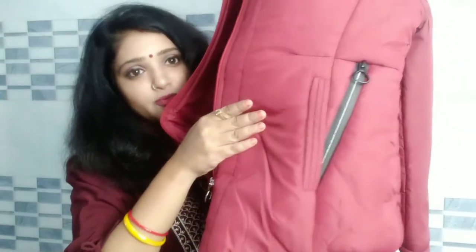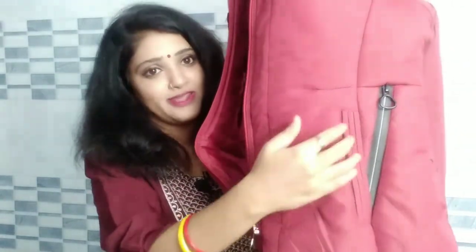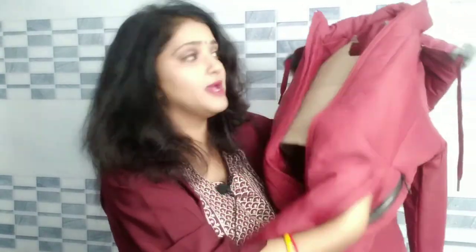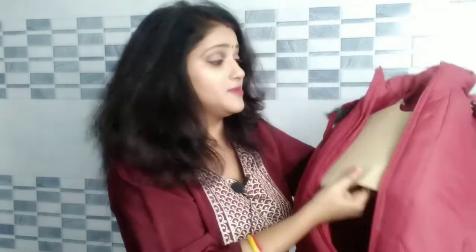I am wearing this jacket — you can see two chains on the side. This is not just a decorative pocket; the pocket is very warm. This jacket is very warm and will warm your body.